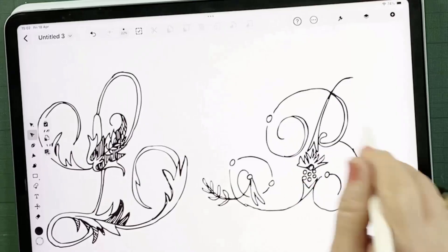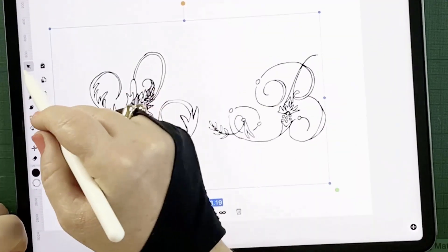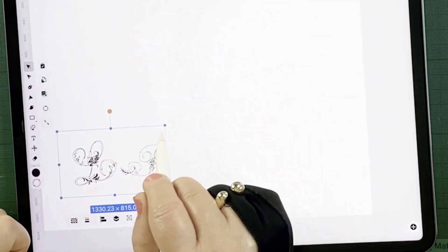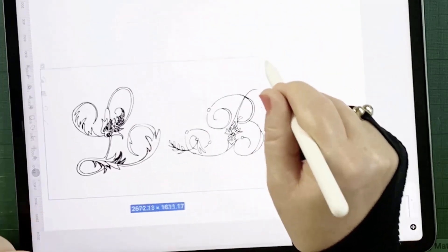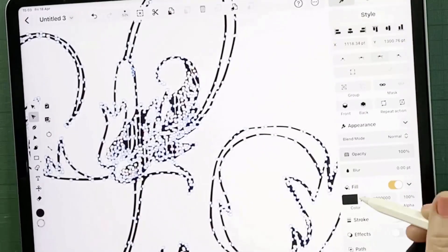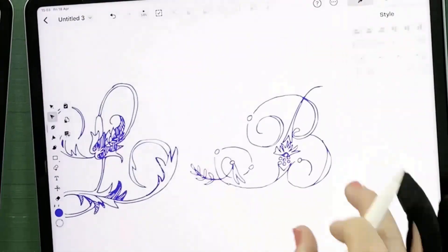One of the major benefits of vector art is its scalability. With vectors, you can resize your artwork infinitely without losing quality. Simply use the arrow tool, tap and hold one finger on the screen while dragging a corner to maintain proportions. You can also easily change line colors and fill directly within Linearity.